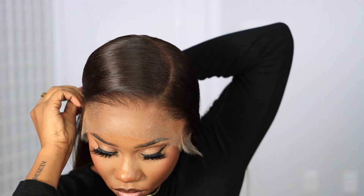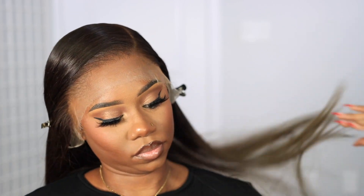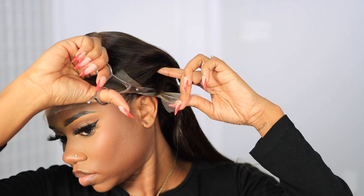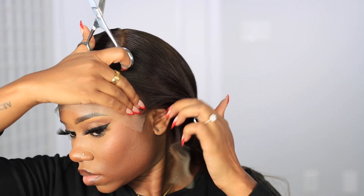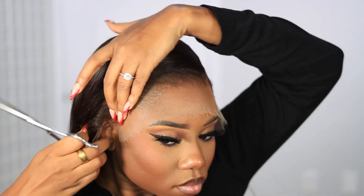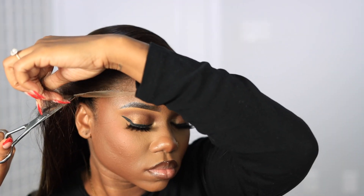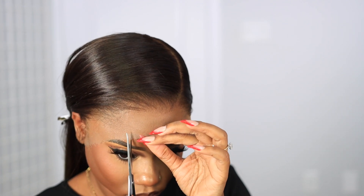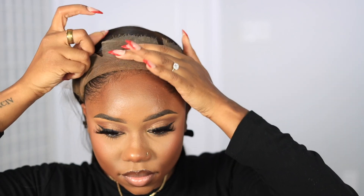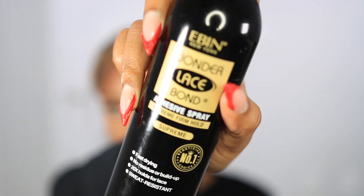As you can see, look how flat the wig is laying — you can definitely wear this glueless if you wish to. But obviously we're gonna be doing the meltdown process. First things first, I always cut the lace around my ear just to make sure that it's laying flat so I can wear the hair behind my ears, do a half-up style, all that good stuff. Always cut the lace at the ear first, then I'm gonna make two cuts in the middle to help me apply my Evin spray.